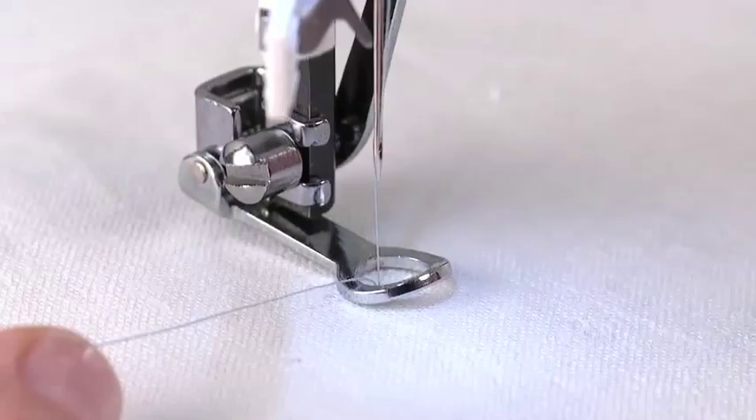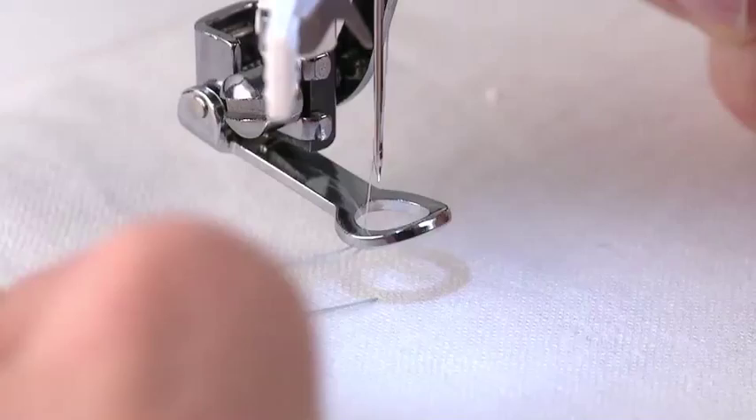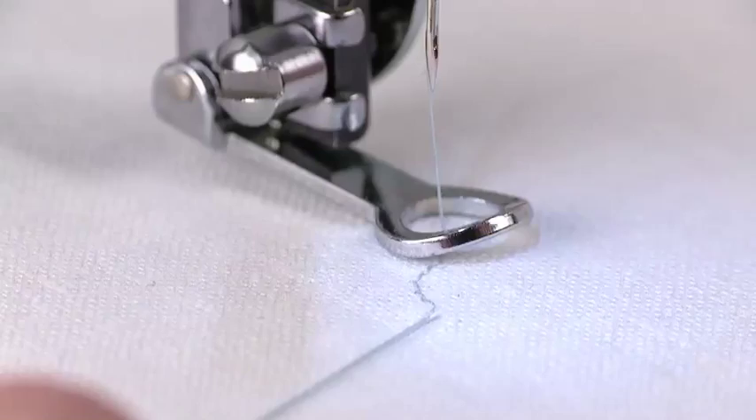Lift the presser foot, then pull both threads under the foot. Lower the presser foot. Sew a few stitches to secure the threads, then stop to trim the thread tails.